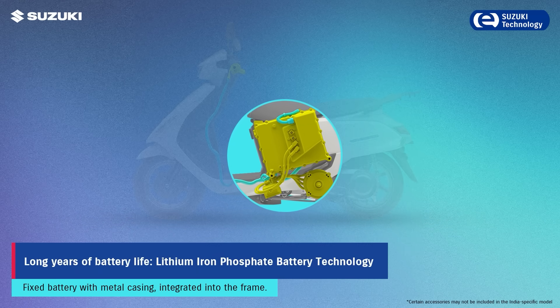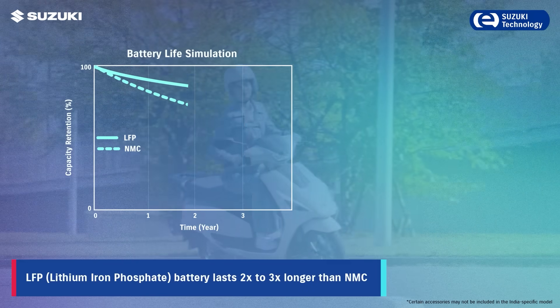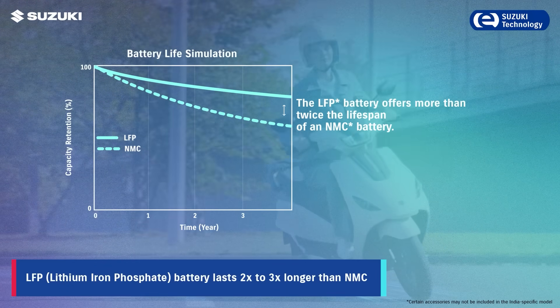The LFP battery technology gives you reliable performance for years. To enhance durability, the battery is secured in a metal casing, fixed and integrated to the frame.